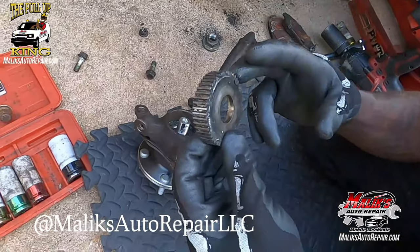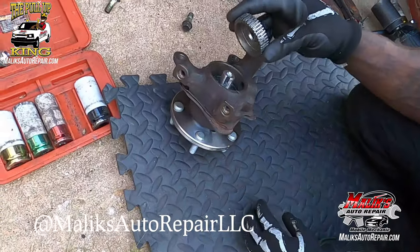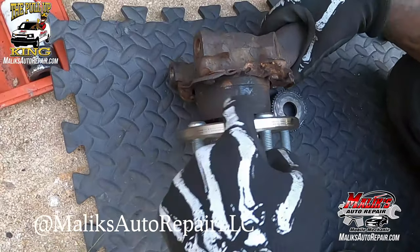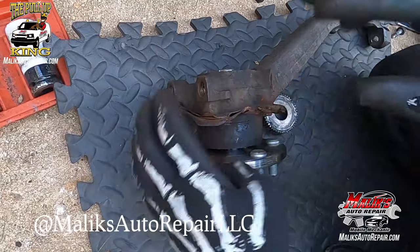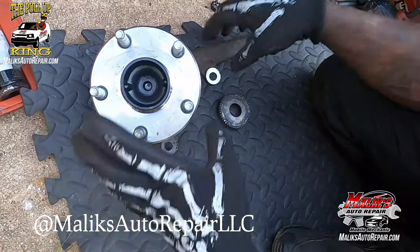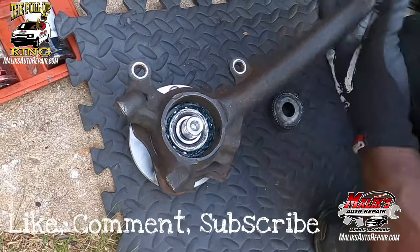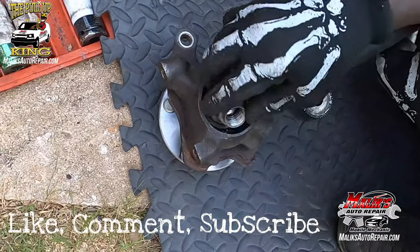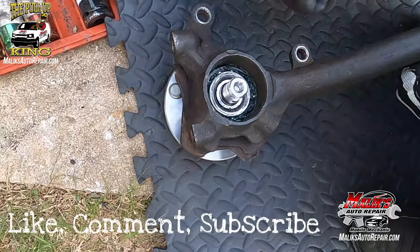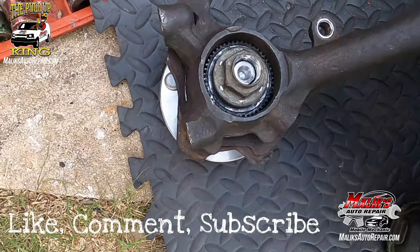We're going to use the reluctor that was on the passenger side to show how it's supposed to go in. It actually had another piece missing on the front side of the hub — on the spindle, there's a little clip that snaps in like a snap ring to keep the dust and dirt out, just like this side. If you just put the axle nut on without it, it'll expose all of that grease. This piece is supposed to go there — that's how it's supposed to go.